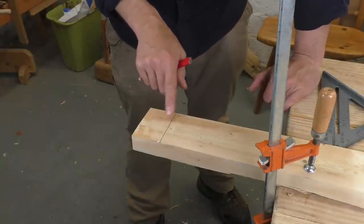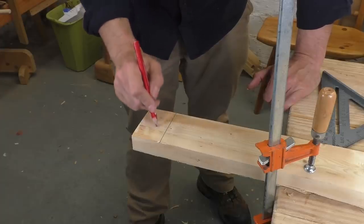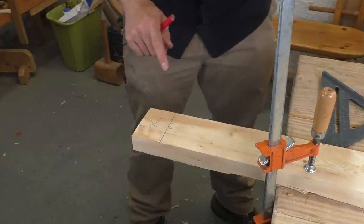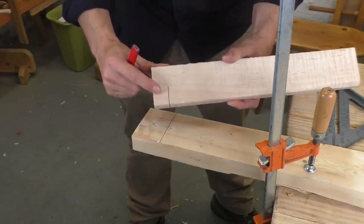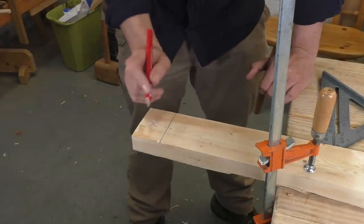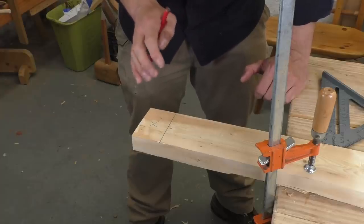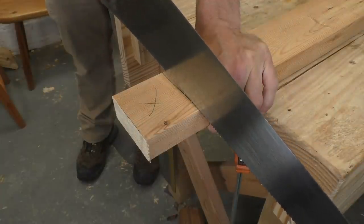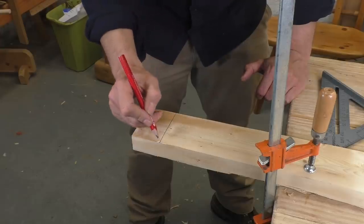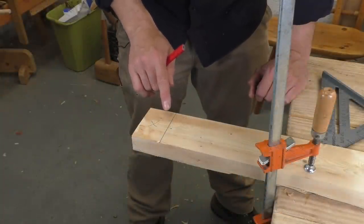Before we actually make our cut, we just have to talk about the line. In any cut, you've got the wood you're going to keep and the wood you're going to get rid of — that's called the waste. I usually put an X there to remind me. You have to think about where you're going to cut, because the saw actually removes a little bit of wood, which is called the kerf, and the kerf makes the wood a little bit shorter. If we cut right on our line or on the left-hand side, we might make this piece too short. So when you're doing a rough cut, you almost always keep your saw in the waste, on the right-hand side of your line. If you're confident in your sawing skills and want to use the piece right off the saw, you'll cut right on the pencil line — that's called splitting the line.